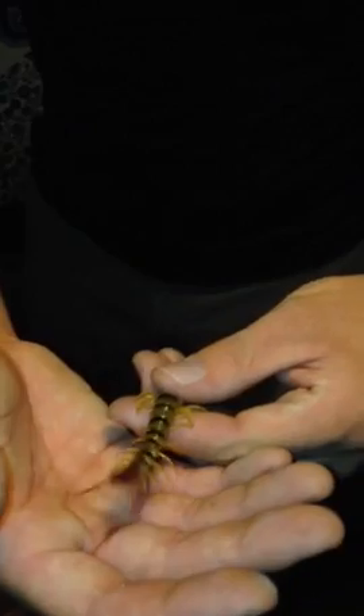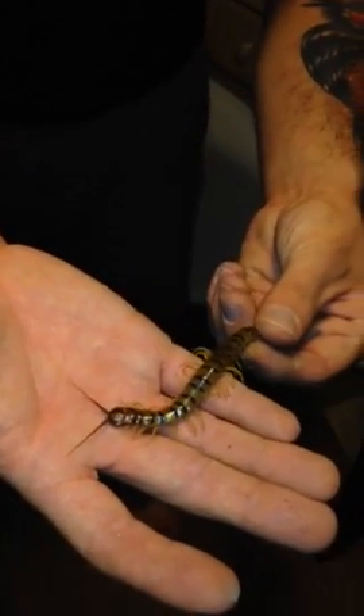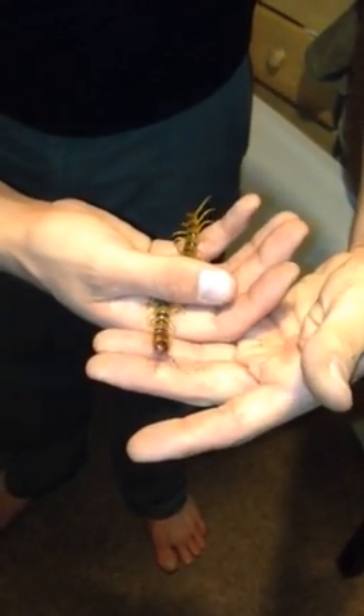Alright, this is a Scolopendra polymorphia. This one tends to be real flighty, but a lot nicer than a lot of my other polymorphia. It does have a blue hue to its back, so this is a really pretty specimen. She handles lots of pressure and she doesn't bite pretty much under any circumstance — at least I haven't been able to get her to. She has her modified forciples in the front open as if she would be ready to envenomate, but she will not envenomate.